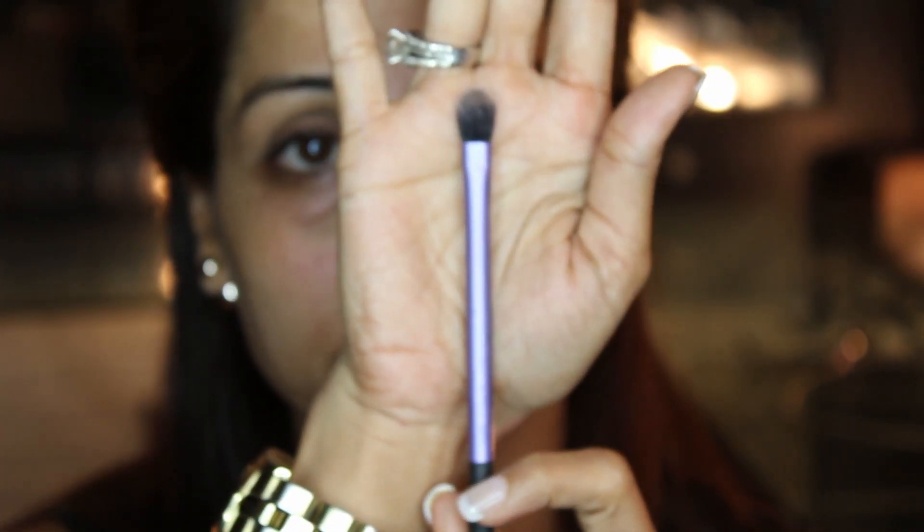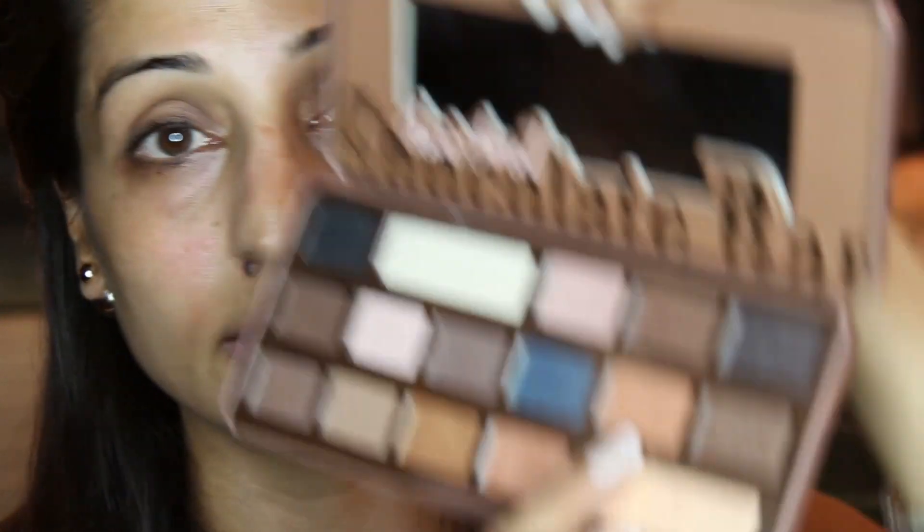The next step is doing a transition color. The transition color goes into the crease area of the eye. I am going to take my blending brush by Rio Techniques and take the color Peanut Butter and apply it all over my crease. You can also do your transition color first and do the base eyeshadow later — it totally depends on how you prefer it.